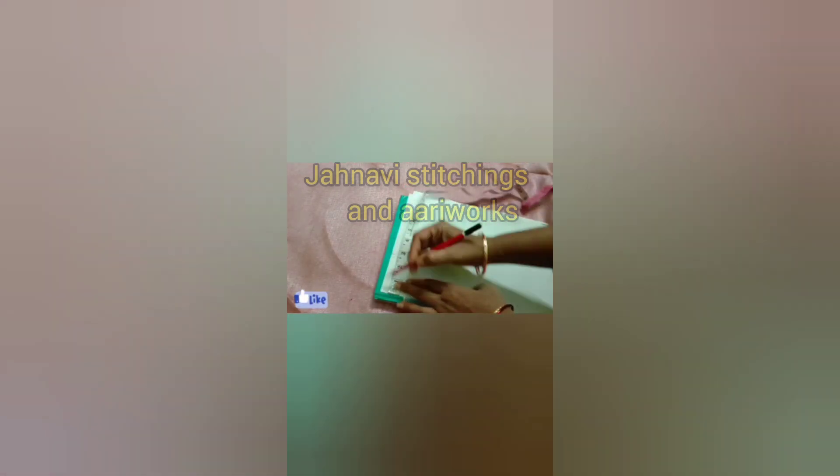Hi friends, welcome back to our channel. I'm going to teach you guys and share my videos. Today I'm going to show my cutwork blouse.